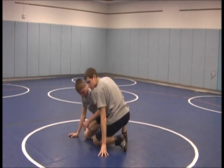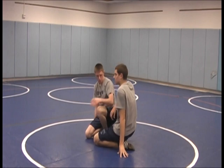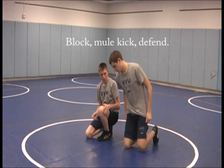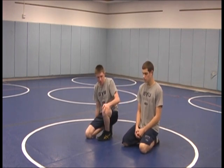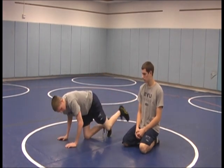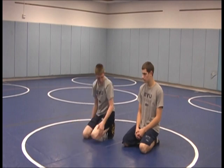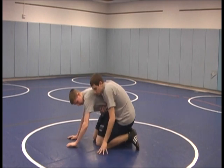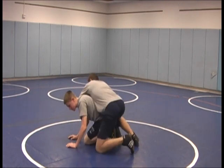Some of the key points: first you want to block him out using your elbows, protecting you from getting the legs thrown in. Next, as soon as you feel him throw the legs in, kick back straight as hard as you can, then bring your leg back up and block again. As soon as he throws the legs in, kick back, then bring your legs straight back up.